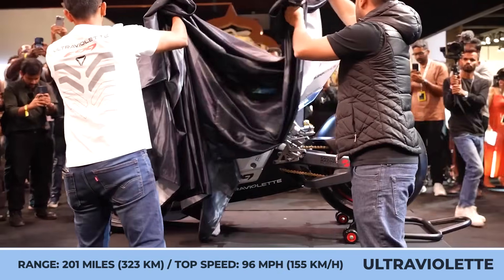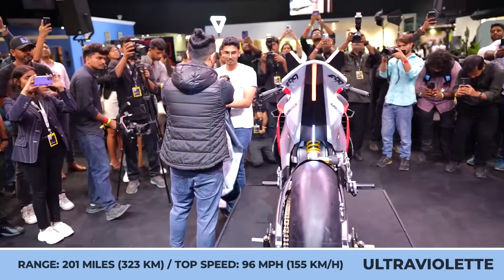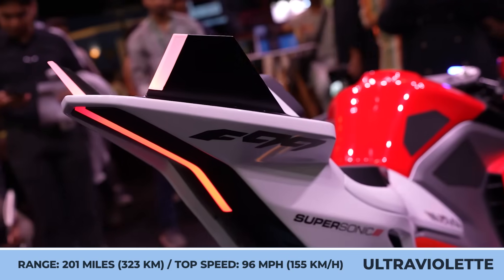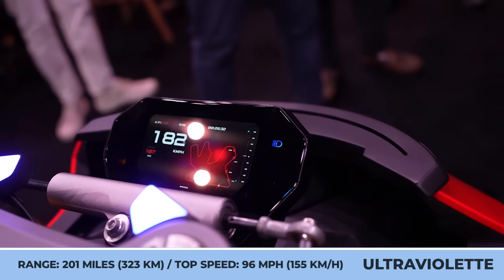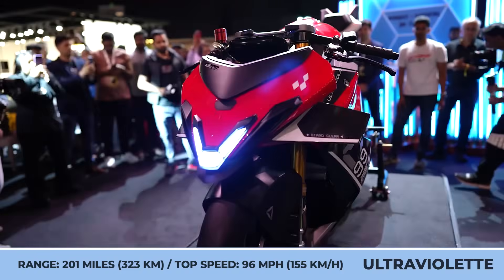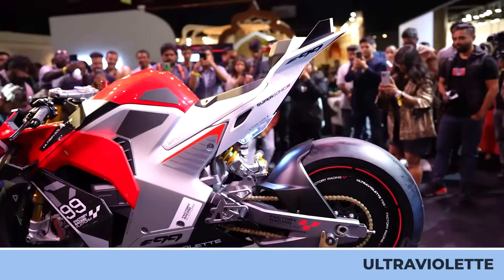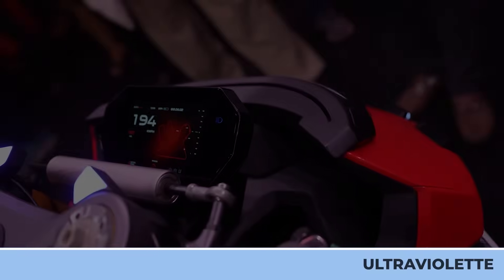Finally, the brand wants to gain international approval by pushing EV boundaries. They developed an overpowered Ultraviolet F99 bike to complete a quarter-mile run at the Valley Run. It features a lightweight exoskeleton frame, a 90-kilowatt motor, and only a 400-pound weight. As a result, 62 miles per hour is reached in under 3 seconds, while the 125-mile-per-hour mark comes in under 10 seconds.